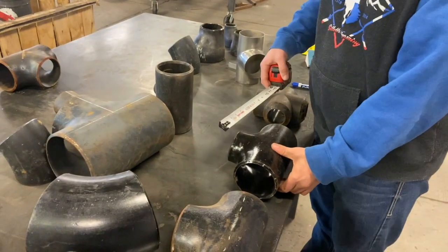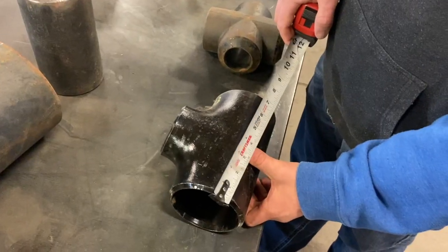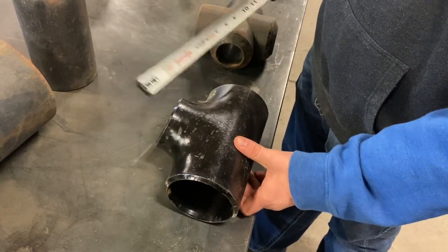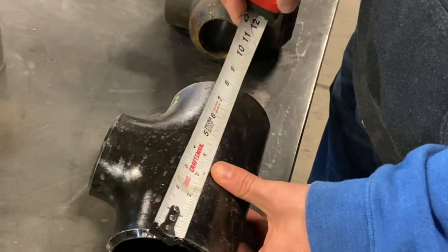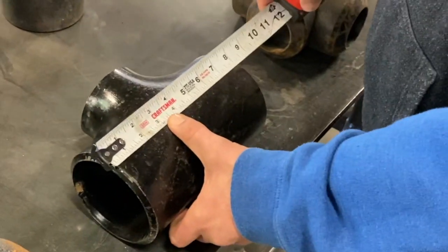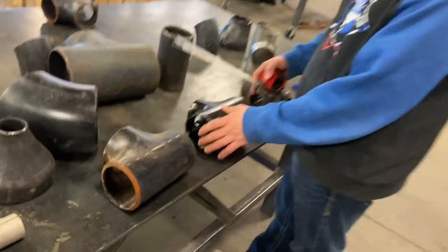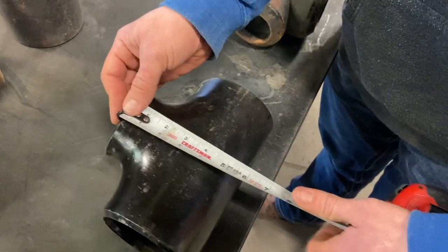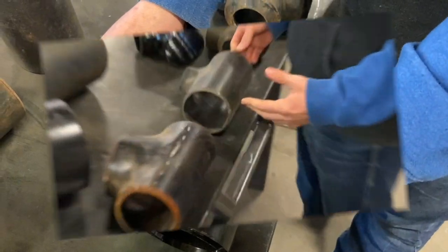When we get into a reducing T — this is a four by three reducing T. Four inch on the inlet and outlet side, and three inch on the bullheaded side. You can see it's a little bit smaller. We measure this and it's still eight and a quarter inches overall. But this dimension from here to here is three and seven-eighths.